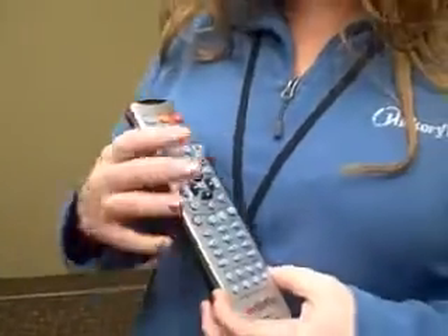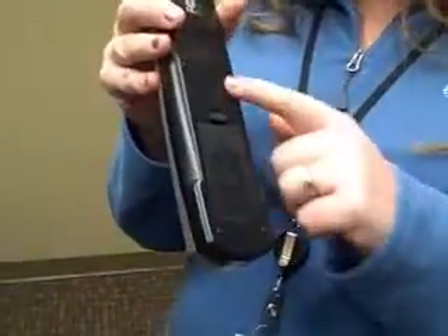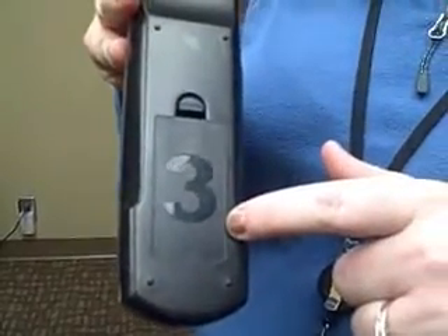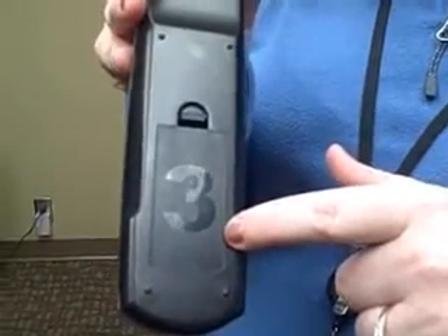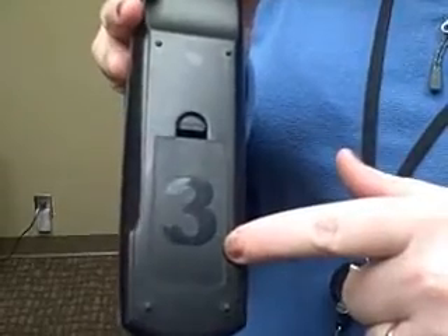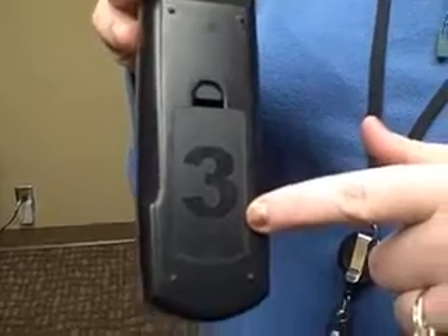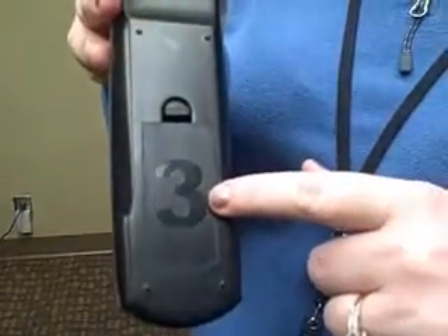To decide which number you need to use to reprogram your remote control, double-check the back of your Hickory Tech remote. Etched in the back of the battery cover will be a number 1, 2, or 3. This number corresponds with the channel that your Hickory Tech service runs on: 1 is for channel 10, 2 is for 23, and 3 is for 39.